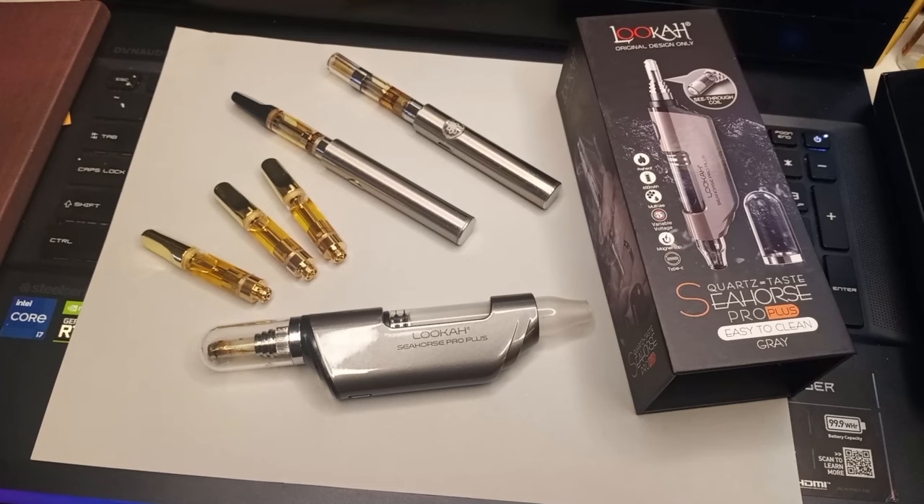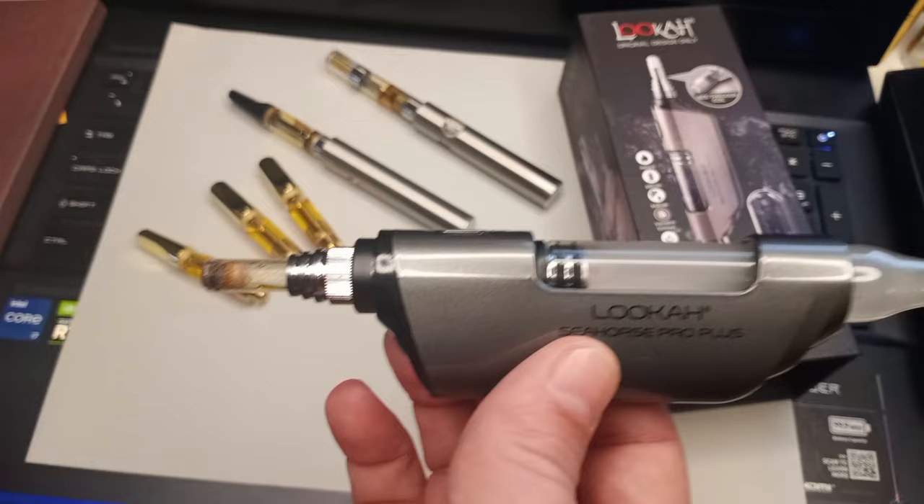Johnny Green back with the Higher Things Club here with a quick little video about this Seahorse Pro Plus. It's an electronic dab tool made by Luka. Essentially, the main function of it is that you could use it as an electric nectar collector.